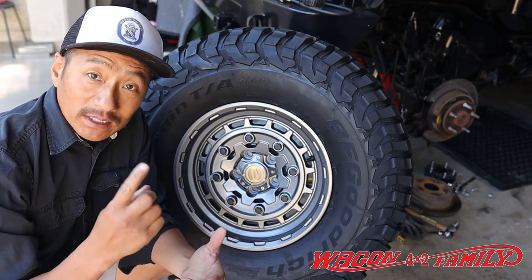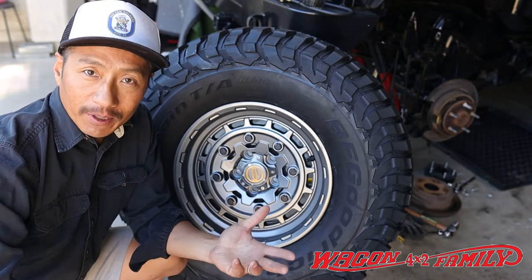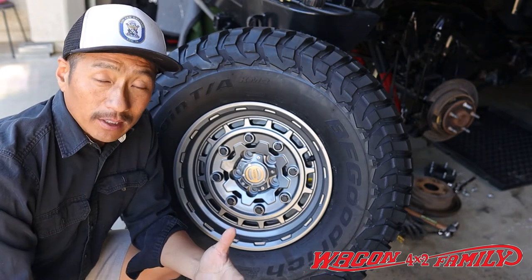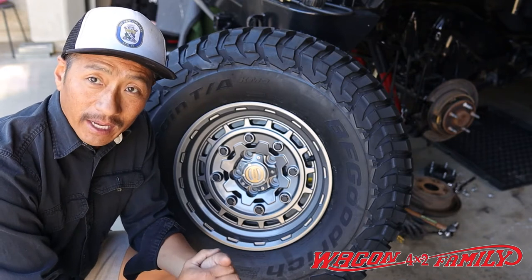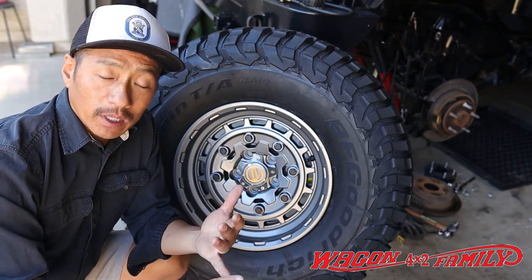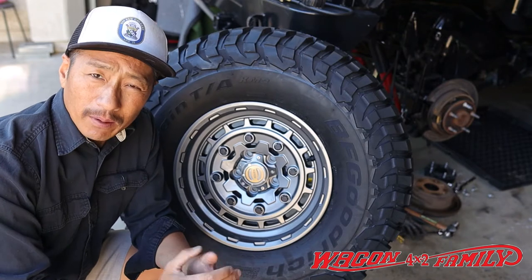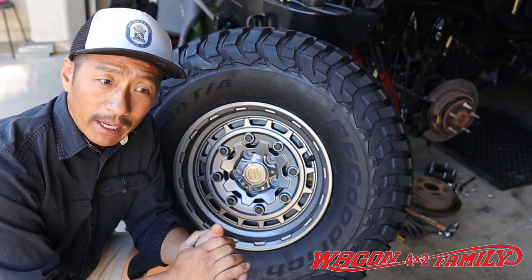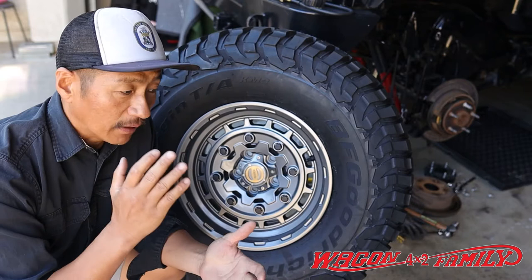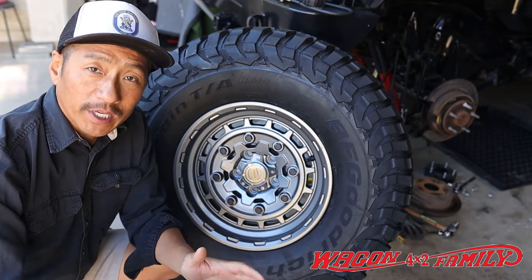There's only one size available across all three models, and that's 17-inch by eight and a half. That's all you can purchase from Warn at the moment, so if you're looking for a Toyota fitment, unfortunately they don't have it yet — maybe it'll come out next year or so. This will fit any Jeep JK from 2007 all the way to the current year 2021, and it's primarily made for the JKs, JLs, and Gladiators. These have zero offset, so depending on what kind of tires you put on, you may need some spacers.